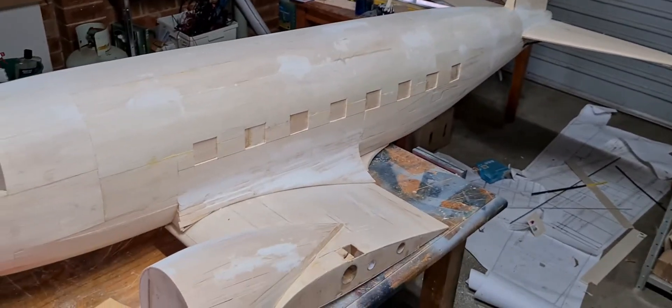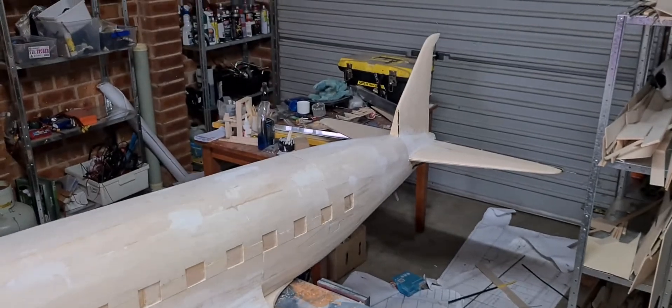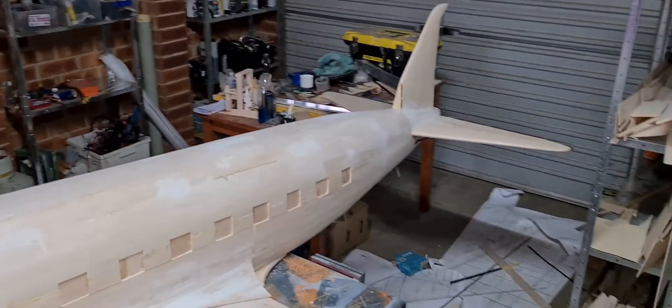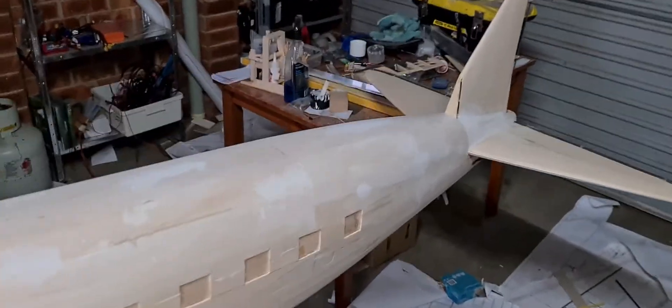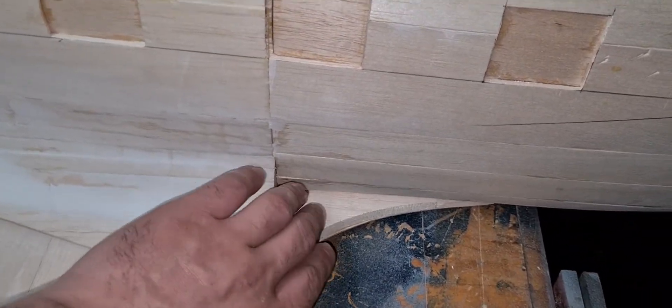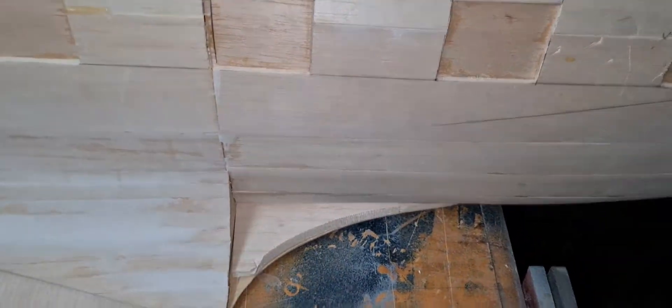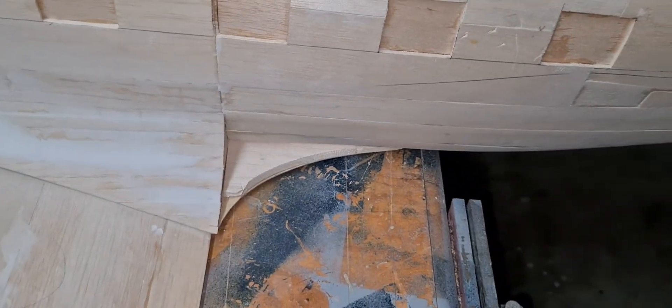Hey guys, it's Max here. Hope you guys are all going well. Just a bit of an update on the DC-3. The last couple of days I haven't done a great deal. I've done those little fillet areas here — I need to fill them up and everything, but I've cut the ply pieces and glued them on. So that's a little bit of an achievement.